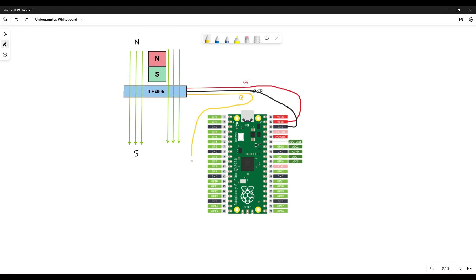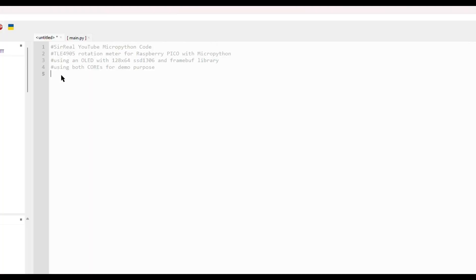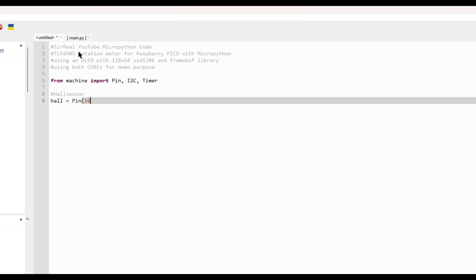On my build, I did connect the output to pin 16 and the Raspberry Pi Pico to my PC. We make a first simple try with Thonny. We need some libraries — from the machine library we need the Pin. I'll also import I2C and Timer even though we don't need them yet. We define the Hall sensor as a Pin on pin 16, set as input, and we take the internal pull-up resistor so we don't need to connect an external pull-up.